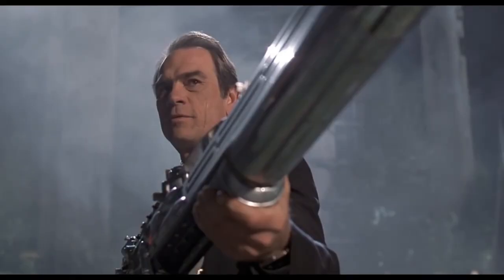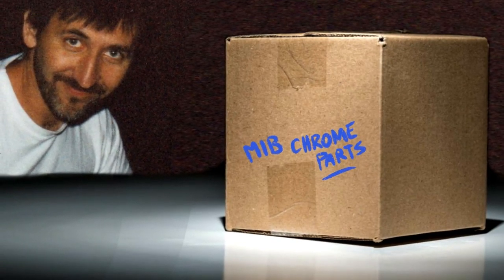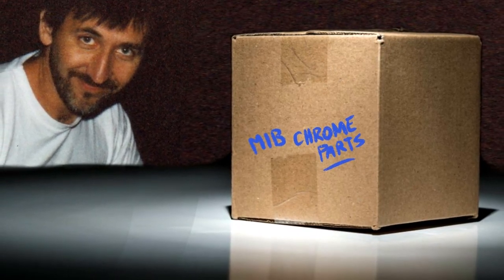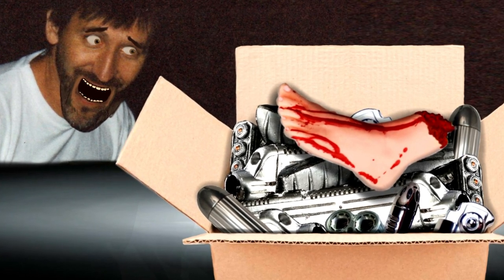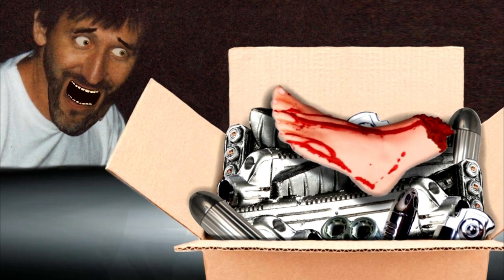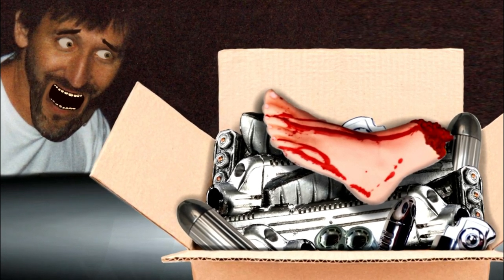Speaking of chrome parts, I thought I'd share my favorite story. One day, Rick showed up with a big ol' box of parts we had chromed — he was super excited about them. What I didn't know is that a whole bunch of the production team were showing up soon for a meeting. I had hidden a cut-off foot in the box of parts to mess with Rick, not knowing they were about to review them in this production meeting. Let's just say it made for a very awkward but hilarious moment that we'll never forget.